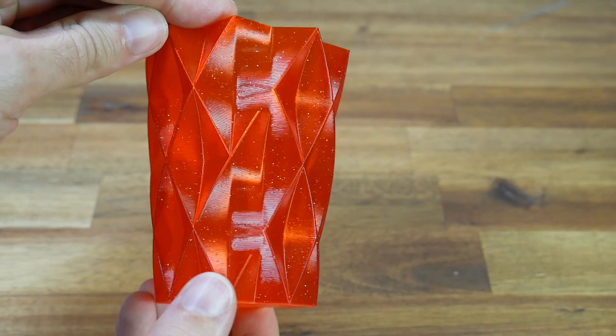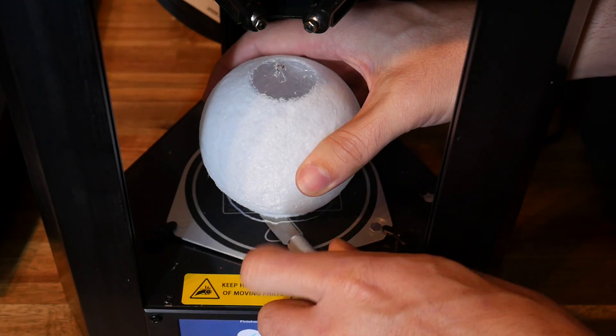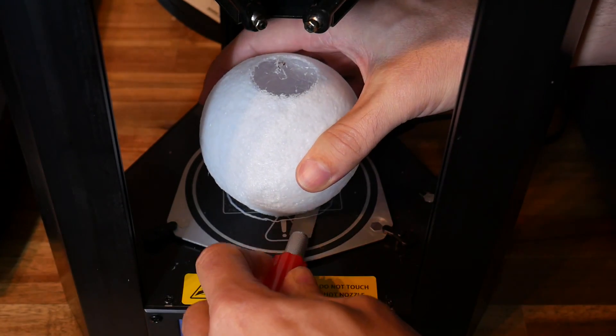When I reviewed this Monoprice Mini Delta, I found it performed quite well, with great print quality delivered at quite a pace. It wasn't perfect however, with hard to remove prints and slow heating performance. There is more to this story, as other people who own this printer have suffered from a range of small but well documented issues that I was lucky enough to avoid.